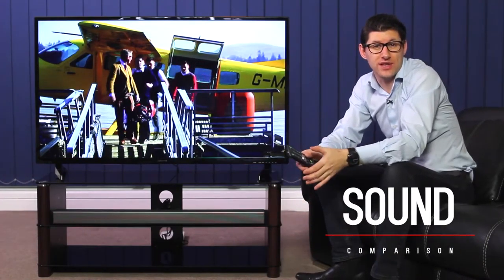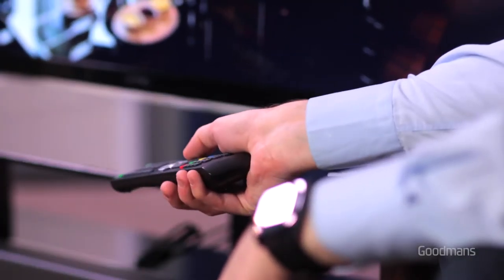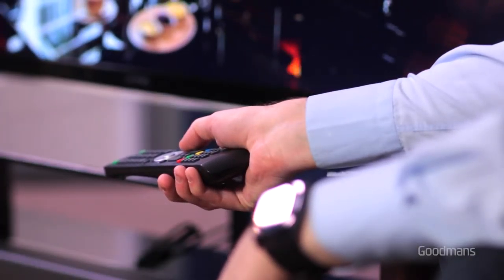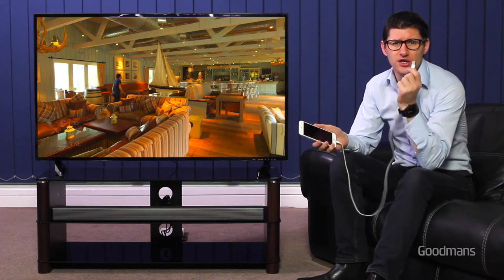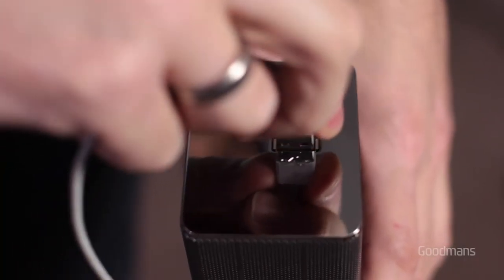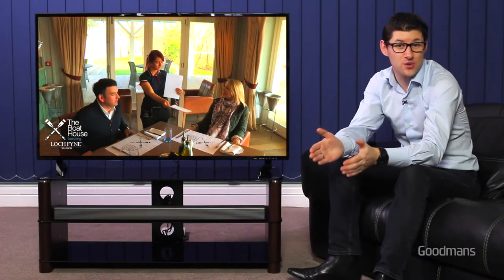I think you'll agree that without the soundbar the sound is good, but with it — as you can hear — it's much more of an immersive experience, delivering greater volume and depth. The soundbar also comes with Bluetooth, which means you can stream music from your phone or music device directly through the soundbar.